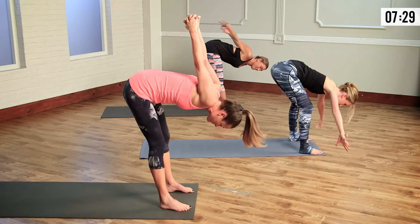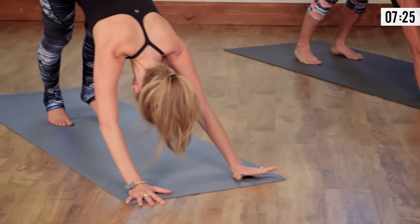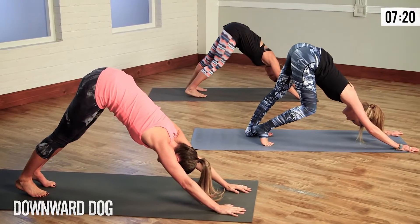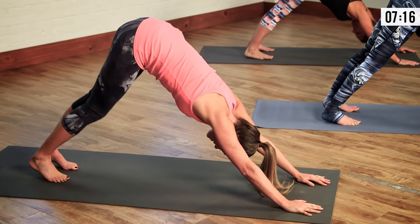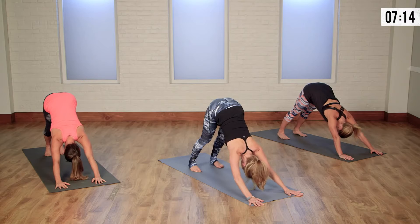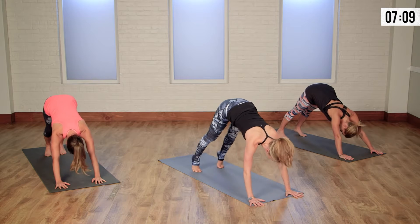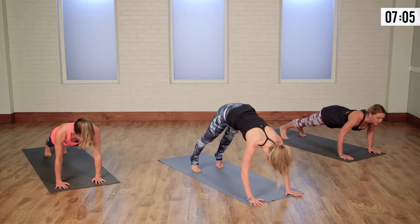From here, let's bring both hands back down to the earth. Step your feet back, coming to a down dog. As you come to a down dog, think about pressing your heels to the earth as we traction our spine. Pedal the right heel, then pedal left. Press both heels into the mat. Take a nice big inhale. As we exhale, go ahead and shift your body weight forward, bringing your shoulders right over your wrists, gazing out ahead of you. On your exhale, shift back to down dog.